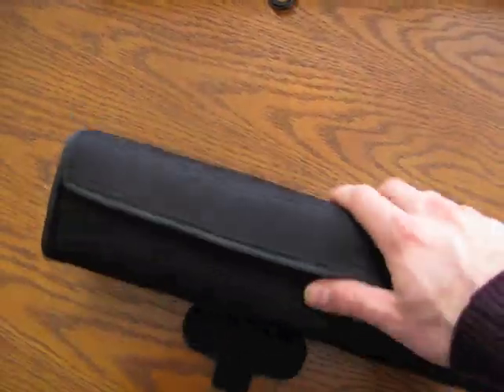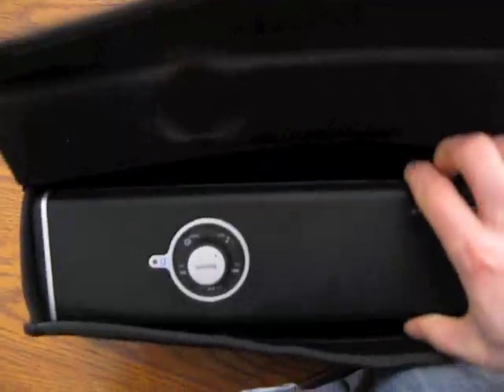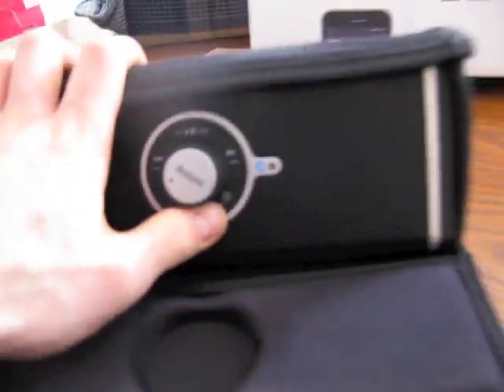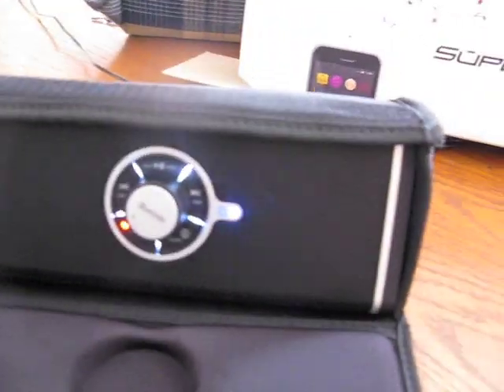We're going to try it without the case. So I have the connector here — plug it in. Now I'm going to turn it on. It's now blinking blue and blinking red and blue fast, so that's in pairing mode.